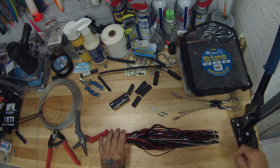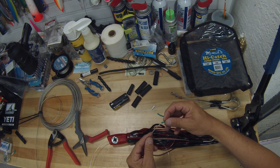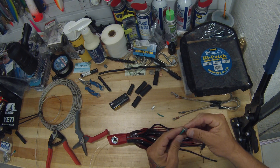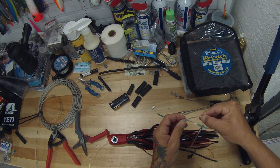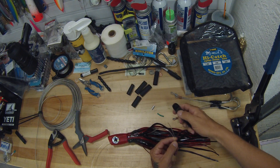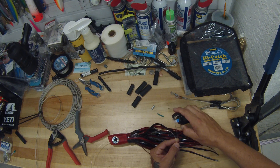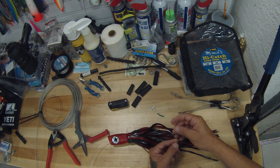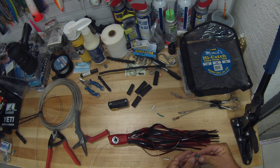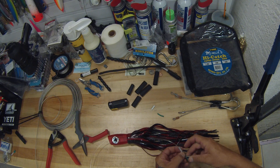Run the leader through like that and give yourself some slack. Crimp the chafe gear on. Slide your stiff rig on and pull some slack there to make it easy on yourself. Melt the end of your leader — your tag end — a little bit to give yourself a small bubble on there. Pull that down tight; it makes it so you don't have something to hang up on anything or cut your hand when you're in a hurry.